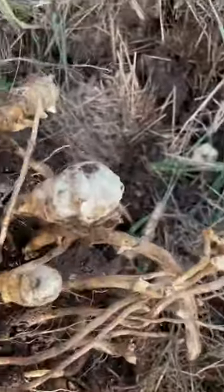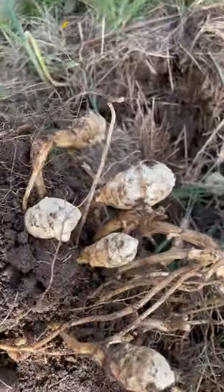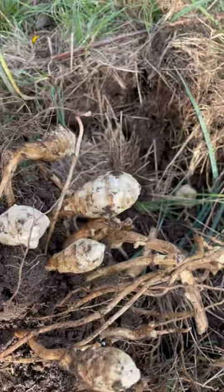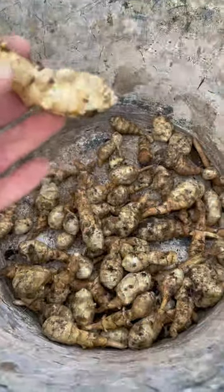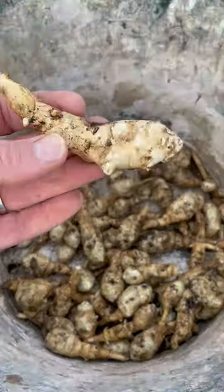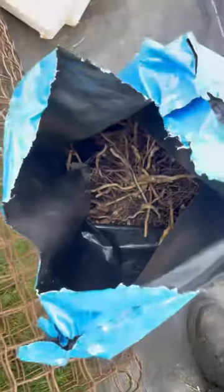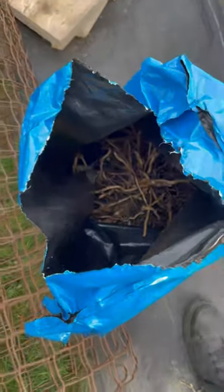Those are the bits of root we want to harvest for eating or replanting. All the nice fat pieces are the ones we're keeping, either for eating or replanting. Everything else is to be discarded — not put on the compost heap, because it will regrow and you'll never get rid of the plant.